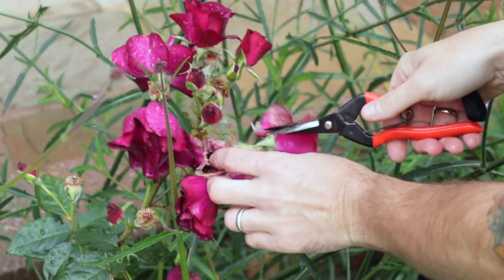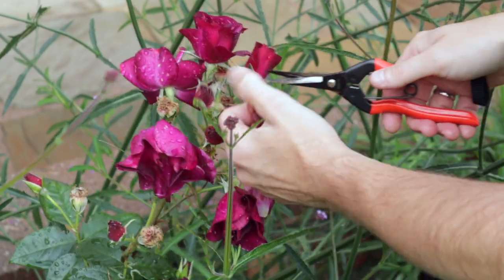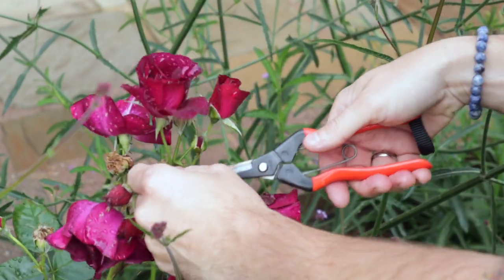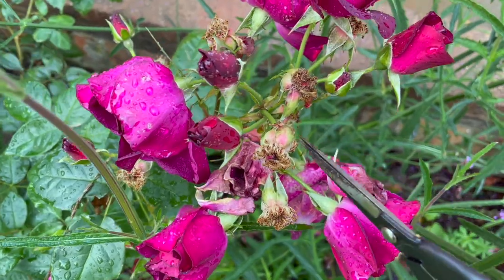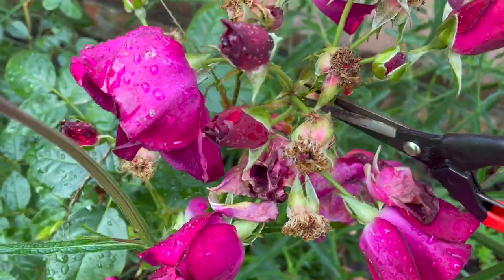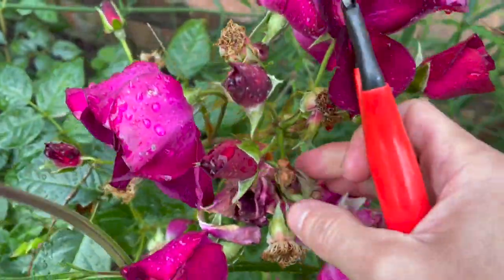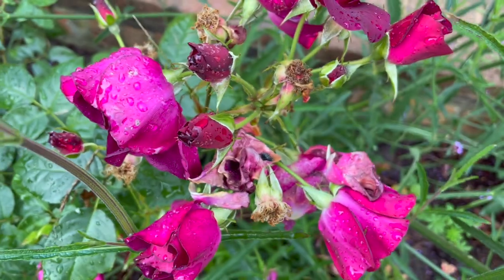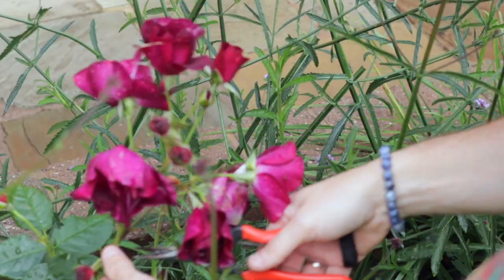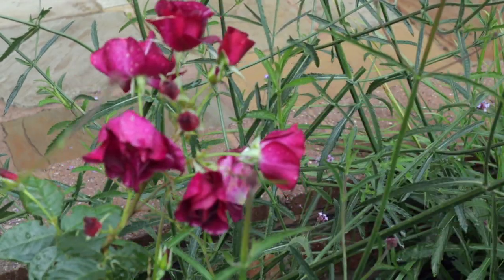I'm going to work around this rose here, taking off all of the deadheads. The beauty of deadheading a rose is it allows the rose to put its energy into making more flowers rather than making rose hips that would, if they are not sterile, turn into seed. So you're trying to prevent it from setting seed and just creating more beautiful roses. And there we go — that one's pretty much done.